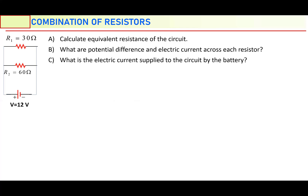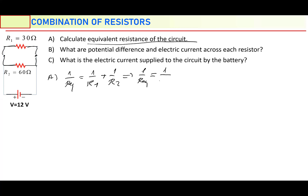Now I will just solve a problem. Here, two resistors are given: 30 ohm and 60 ohm. As you can see, they are connected in parallel — there are two joints, so both ends of the resistors are connected to each other. Calculate the equivalent resistance of the circuit. One over R equivalent is going to be one over R1 plus one over R2. One over 30 plus one over 60 — make the denominators equal: two over 60 plus one over 60 equals three over 60. Flip both sides: R equivalent is 60 over 3, which is 20 ohm.